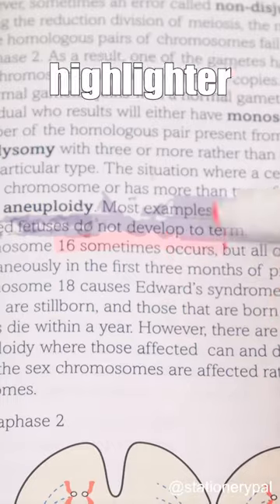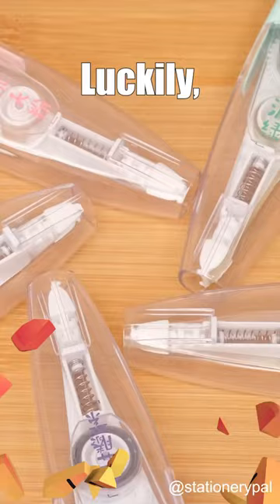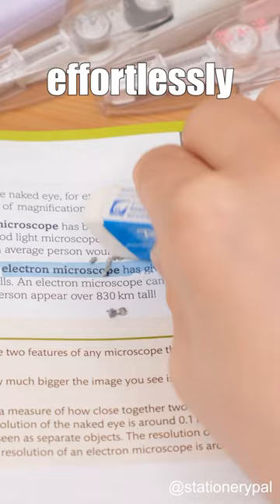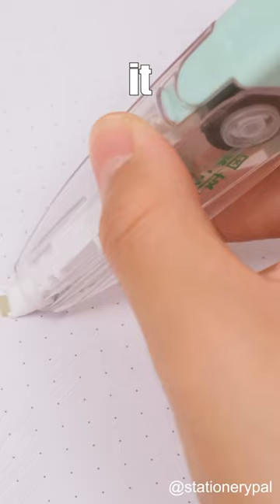The use of traditional highlighter pens can often lead to a messy emphasis. Luckily, highlighter tape offers a convenient alternative. With this tape, you can effortlessly correct any highlighting errors using an eraser. Unlike ink-based options, it won't smudge your words naturally.